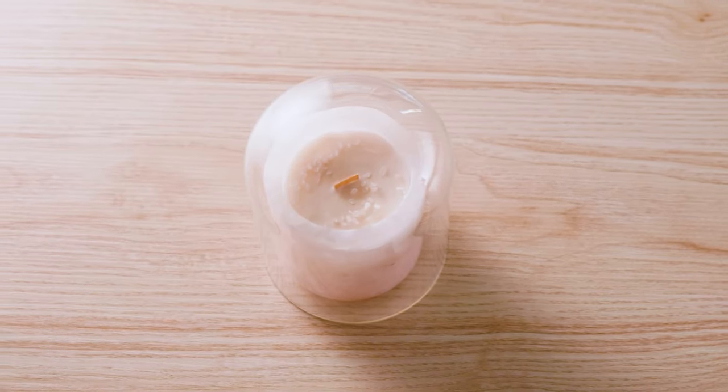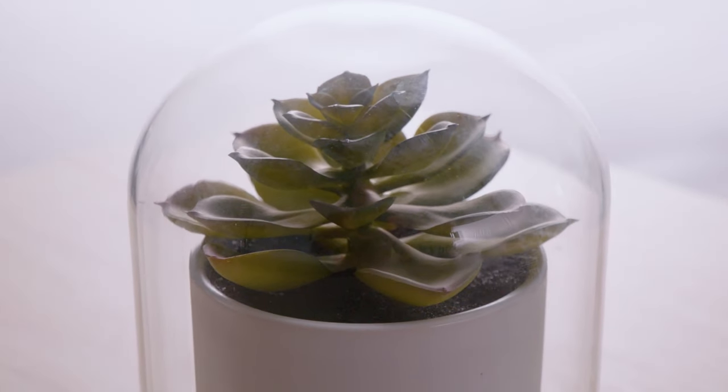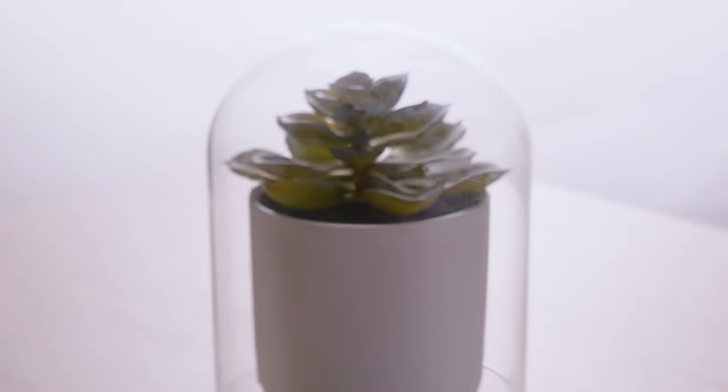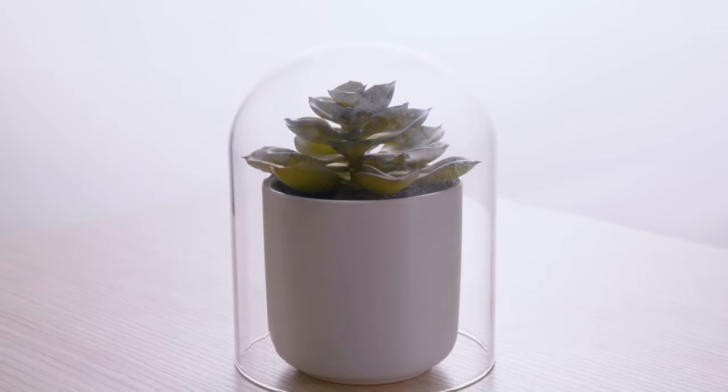The cloche has its roots in French and European origin, originally created to keep plants alive during the cold winter months. Their beautiful aesthetic has since been incorporated into modern design and is often used to highlight and display foliage, flowers, collector's items, and candles.